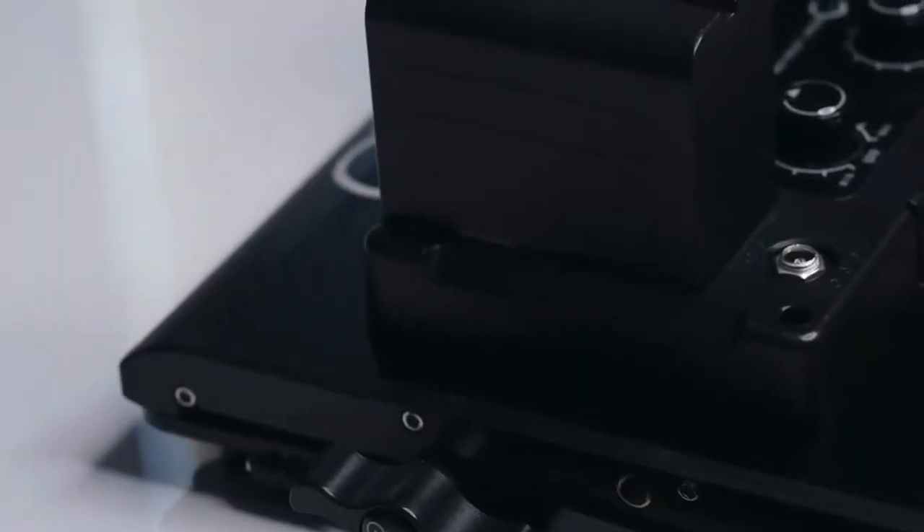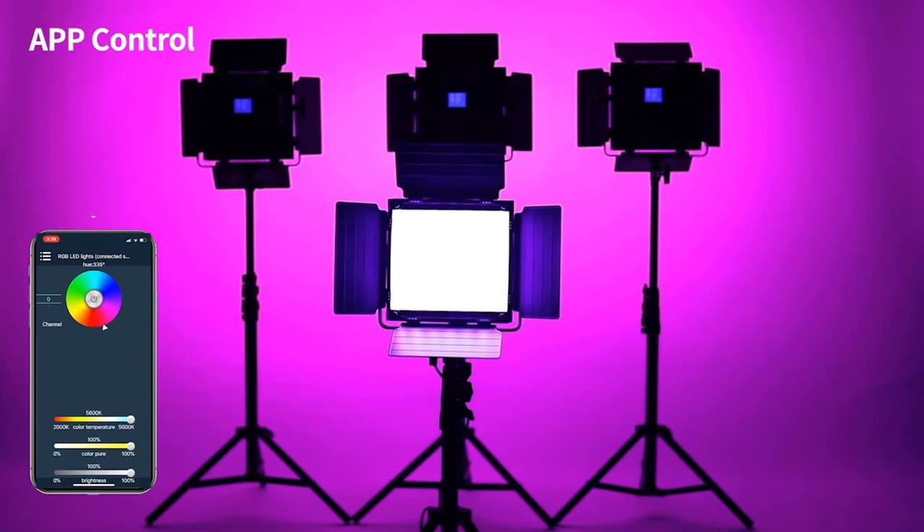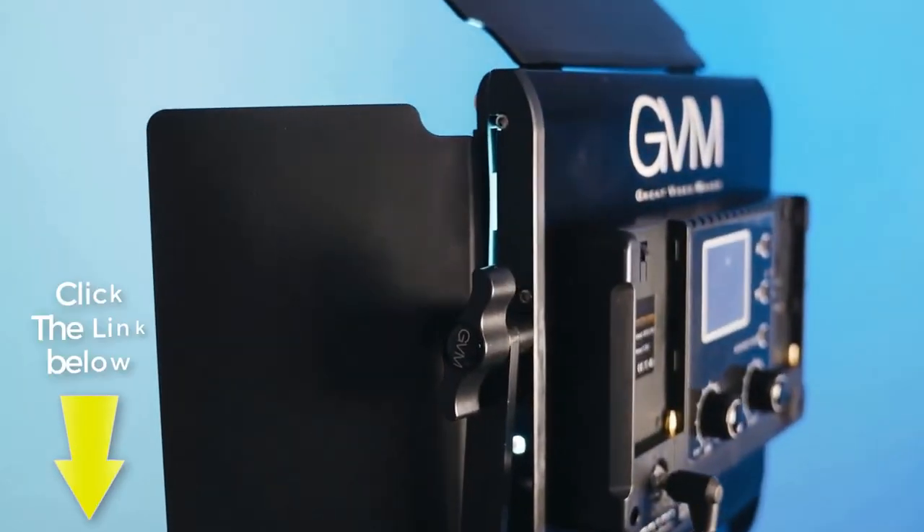GVM comes packed with professional features in lighting and a mobile app touchscreen controller. You can find the link in the description below.